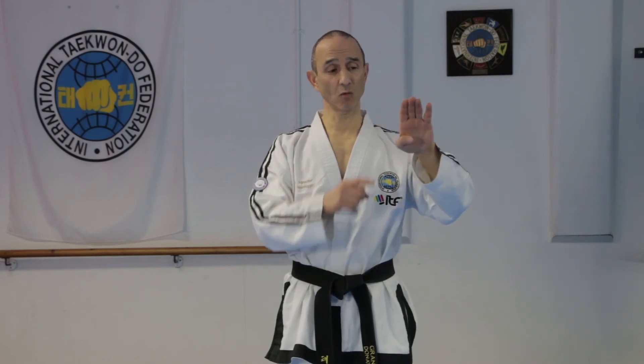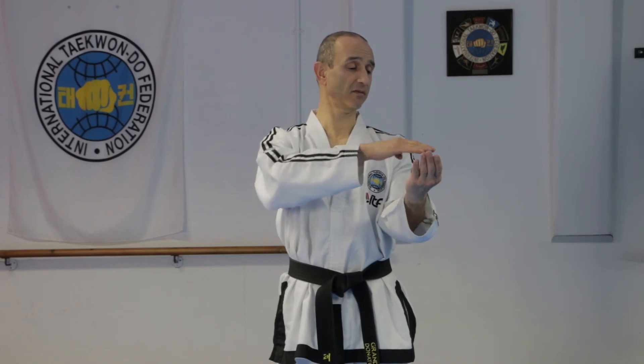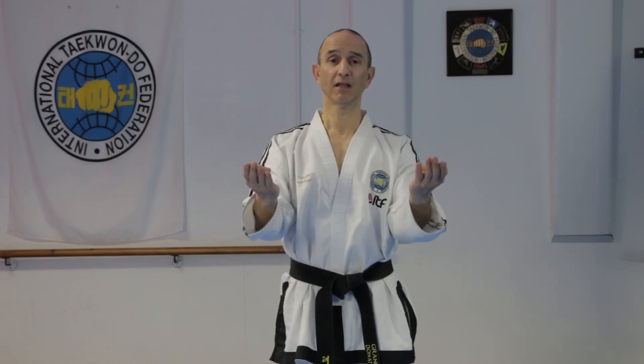This block can also be used with reverse knife hand, which is formed like this — the thumb's tucked out of the way with a little gap, and you're using this region to block with. It's done similar to the inner forearm wedging block, but you open the hands and leave the fingertips at shoulder level.